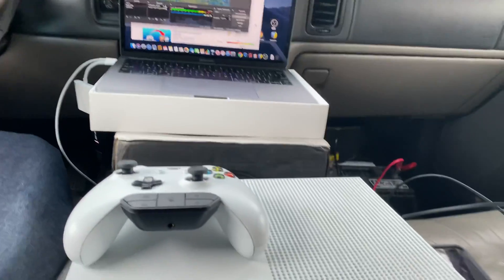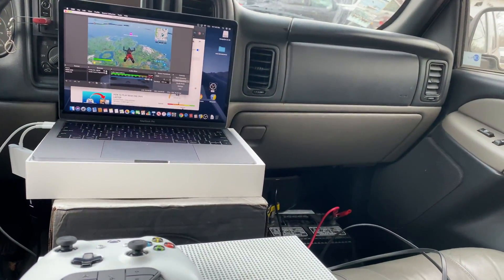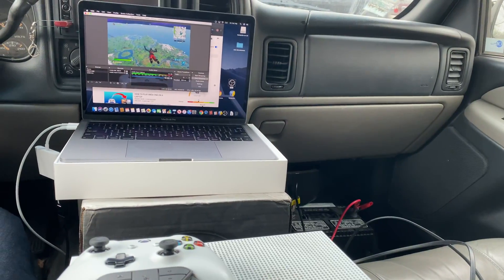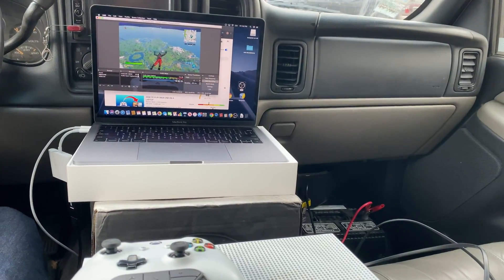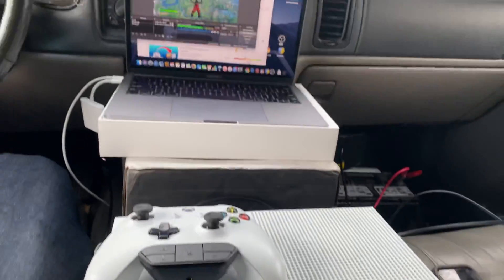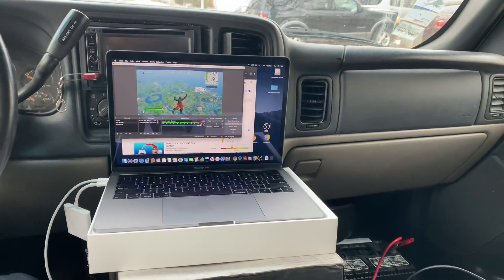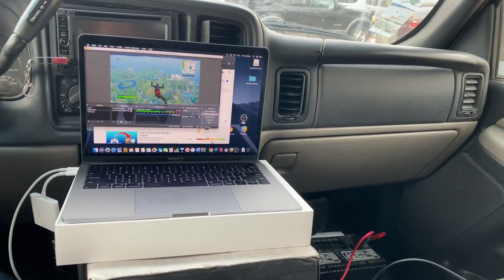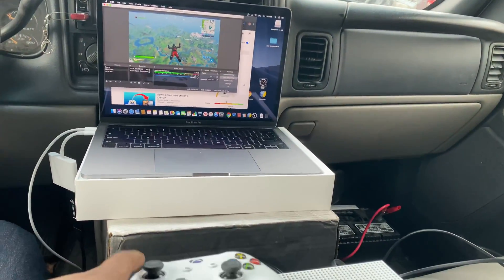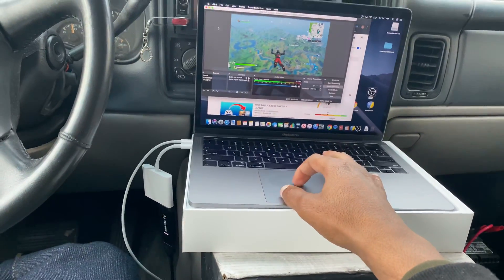Welcome back. In today's video I'm gonna show you guys how to connect your Xbox One gaming console to your laptop computer. These steps are very simple — all you have to do is watch this entire video to the end because you don't want to miss out on anything.